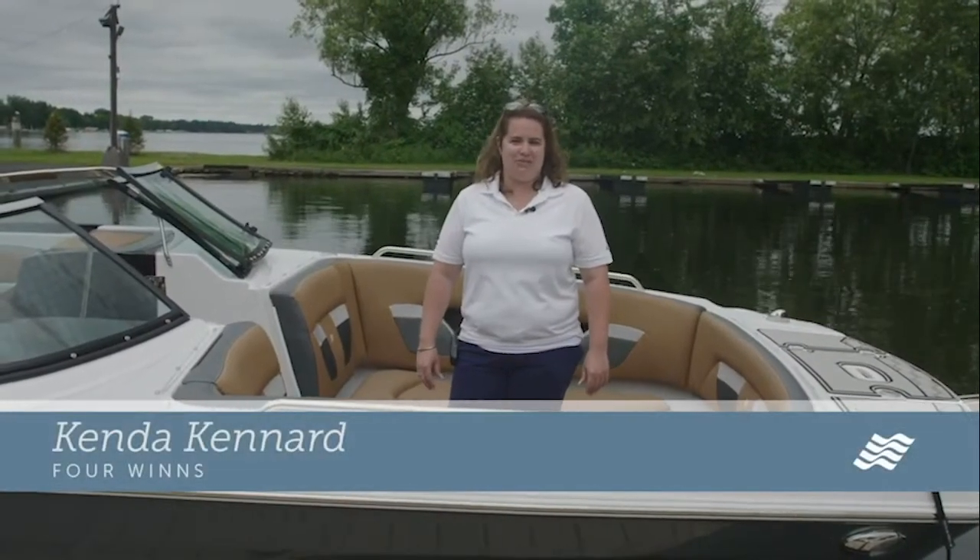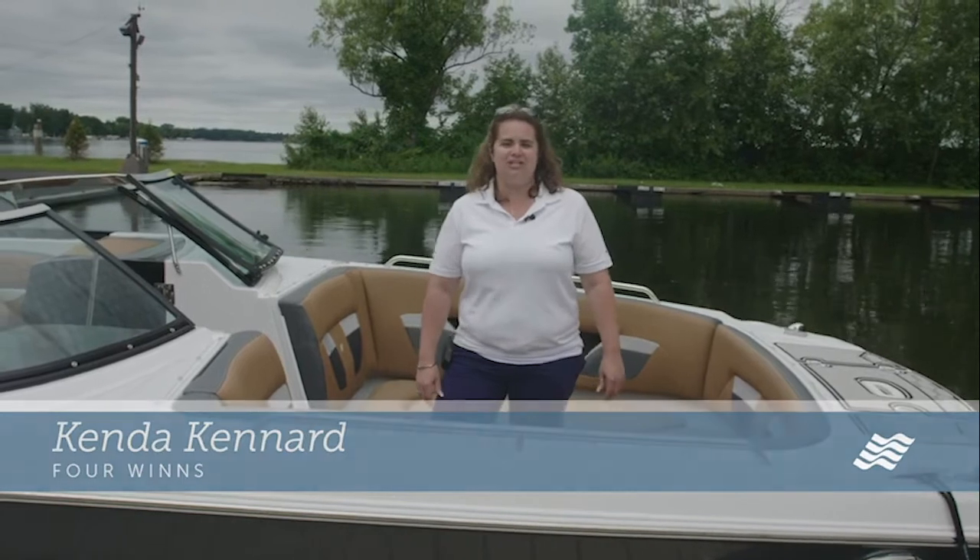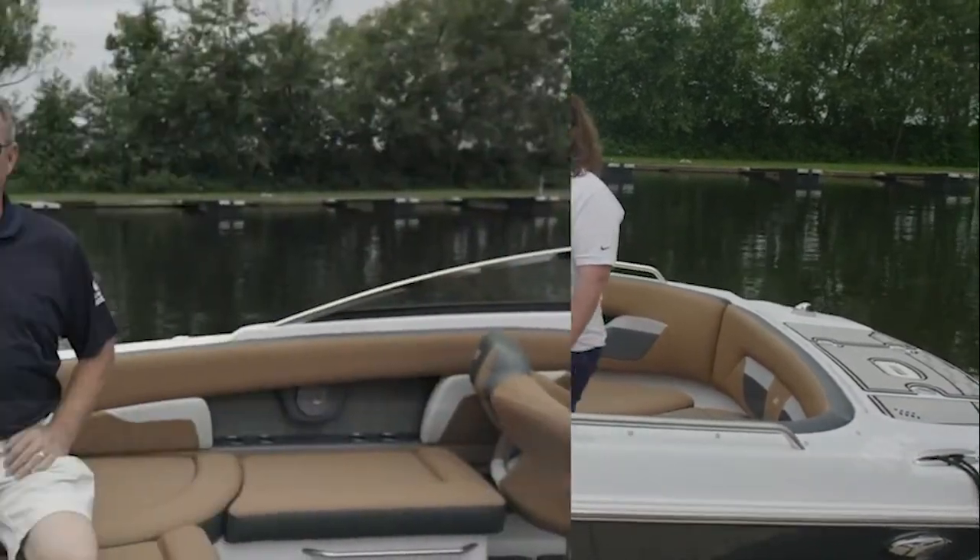Hi, I'm Kenda Kinard, Regional Sales Manager with Four Winds Boats, and today we're going to talk about the HD 270 RS outboard. I'm Doyle Vanderpaal, Marketing Manager for Four Winds Boats. We're here today to talk about the HD 270.